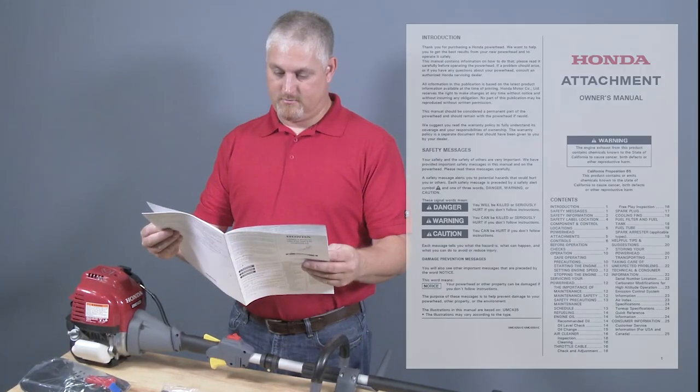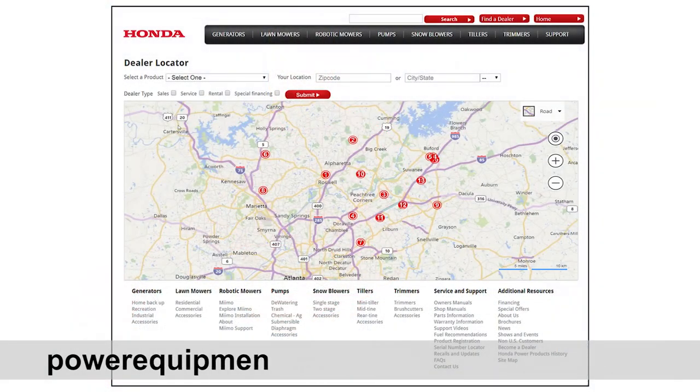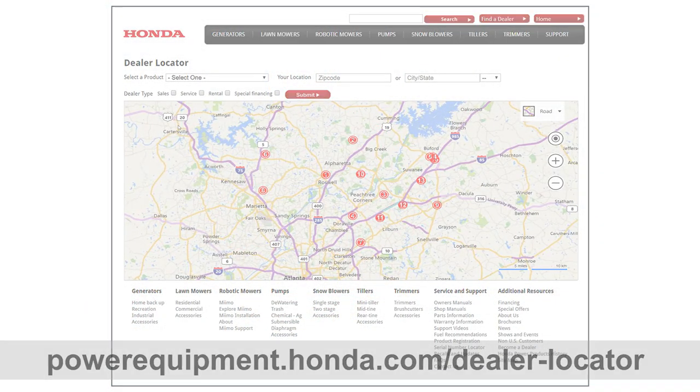For additional information regarding the Versatach pole pruner attachment, refer to your owner's manual or contact your Honda power equipment dealer.